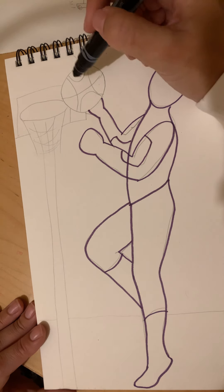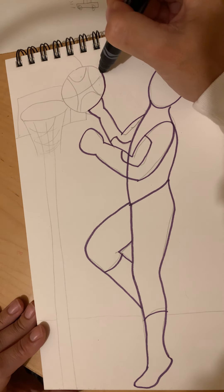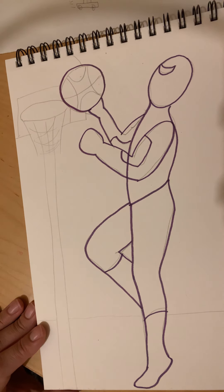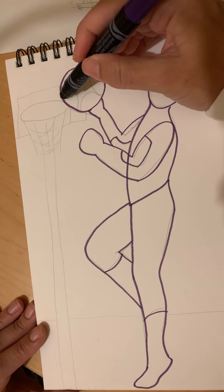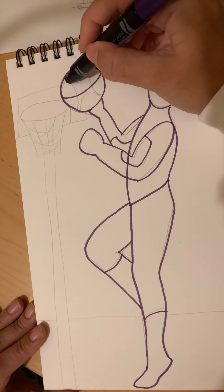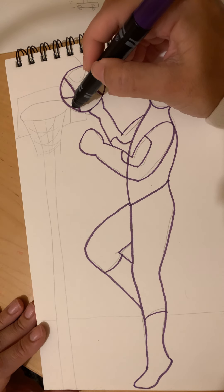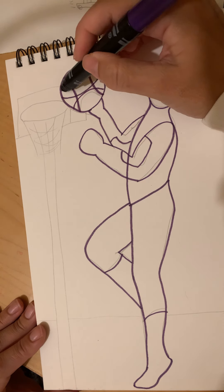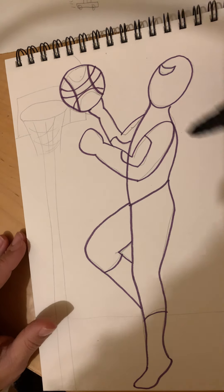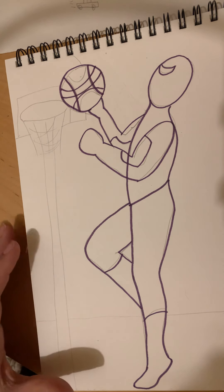Let's give Spidey the basketball. We're gonna draw a circle — up and around and back. Remember the basketball has a curved line through the middle, a couple of curve lines on the side — whoop whoop — a couple more curve lines — whoop whoop. I think the basketball came from the clearance bin.